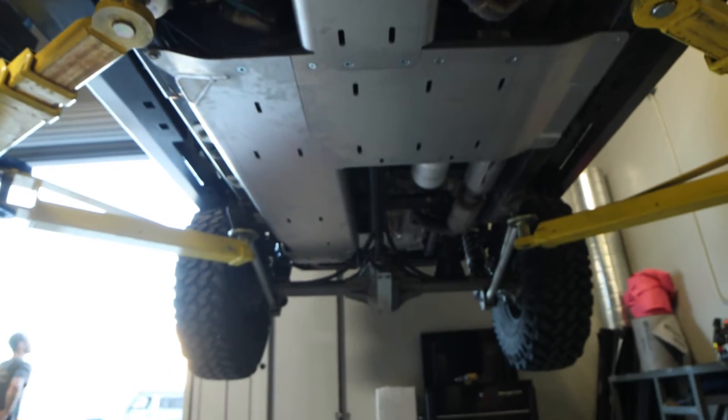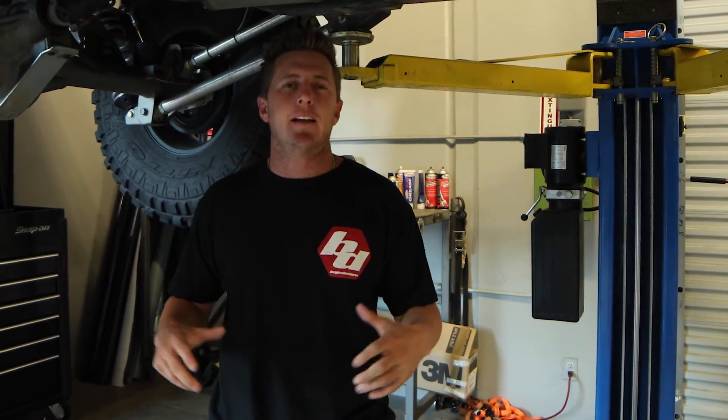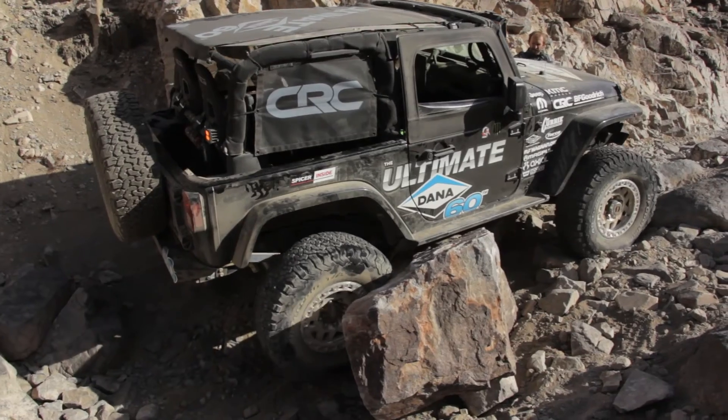One thing after we bolted up this skid plate — bringing it back to old school days — in 2016, I ran a two-door Jeep JK in King of the Hammers with literally the same skid plate. We had no issues.